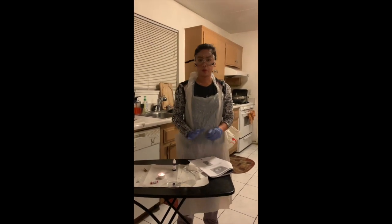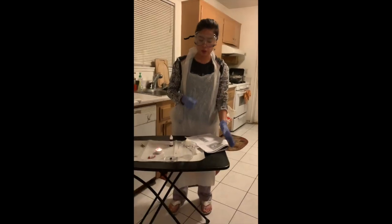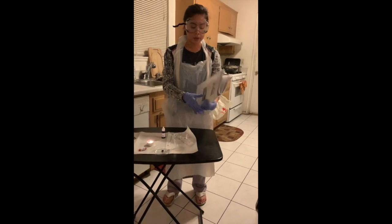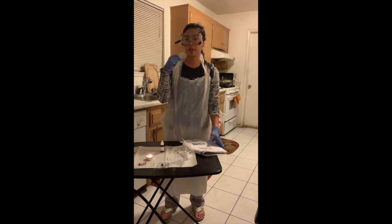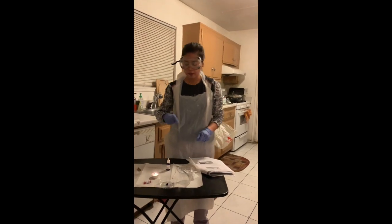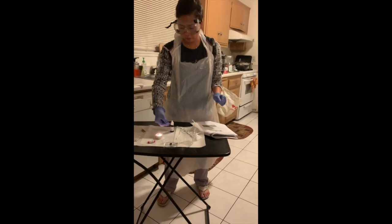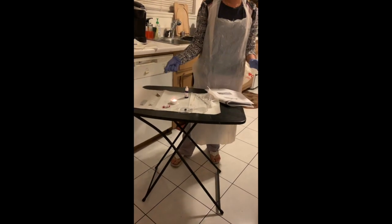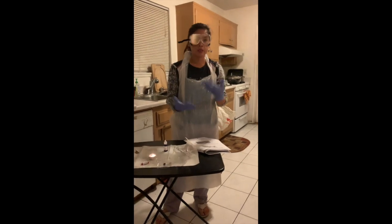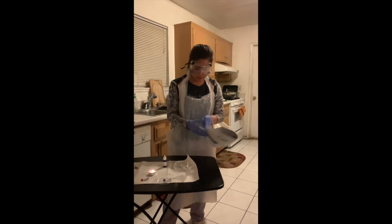To recap what we did for this experiment: first I sterilized my work area, then I vigorously scraped inside my teeth and gums with a sterile swab and smeared it onto the slide. I flamed it five times for just a few seconds each, let it cool down for ten minutes, and then placed the crystal violet stain on the slide.